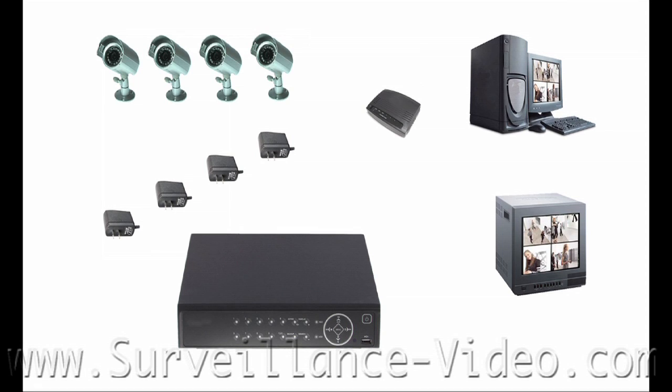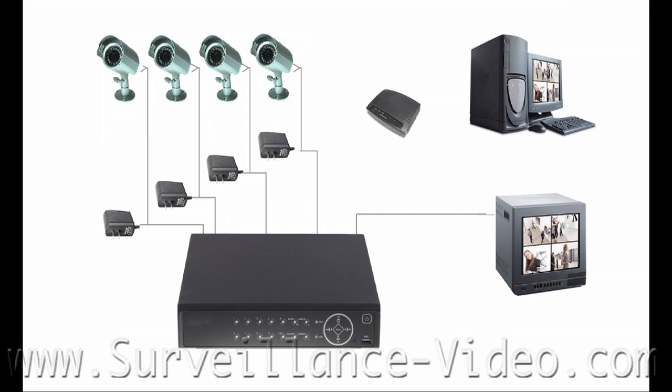Let's do a quick review on how to connect your system. First, connect the Siamese power video cables from your cameras to the camera-in section on your DVR. Then connect the power supplies. Next, connect the DVR to the monitor using either a VGA or BNC cable. And if you want to view your DVR system remotely via internet, connect an Ethernet cable to your network devices from LAN to LAN.